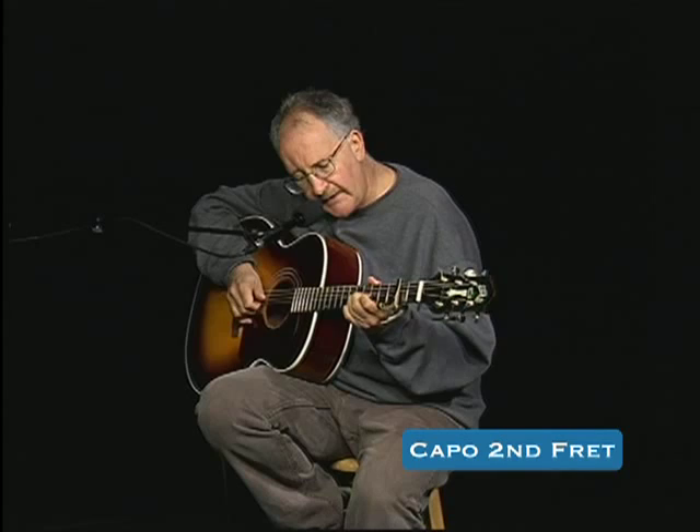He starts with this bend on the fifth fret. The E note on the B string is fretted. You can almost hit the bottom two strings because they're going to be the same. It's going to the E, so it's going from the A back to the A note.